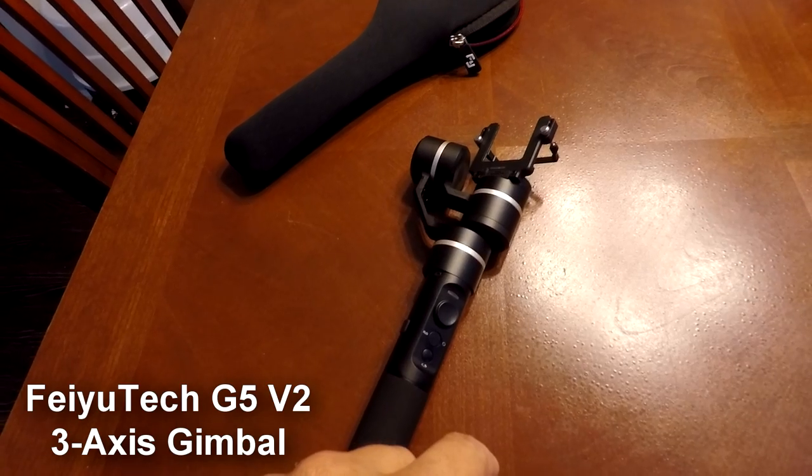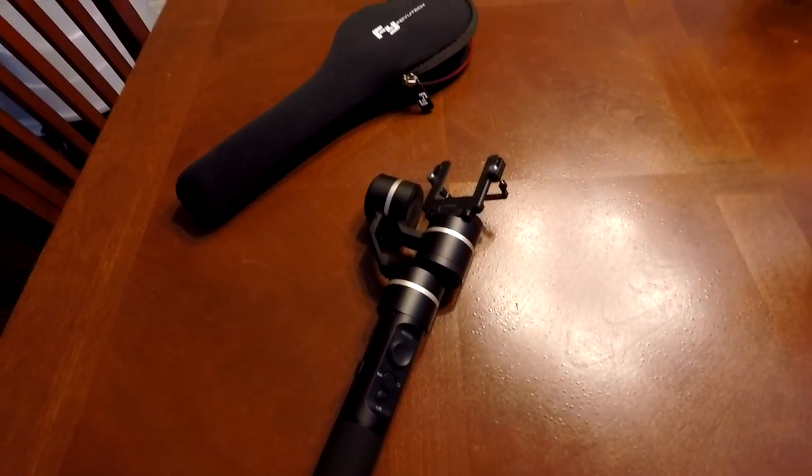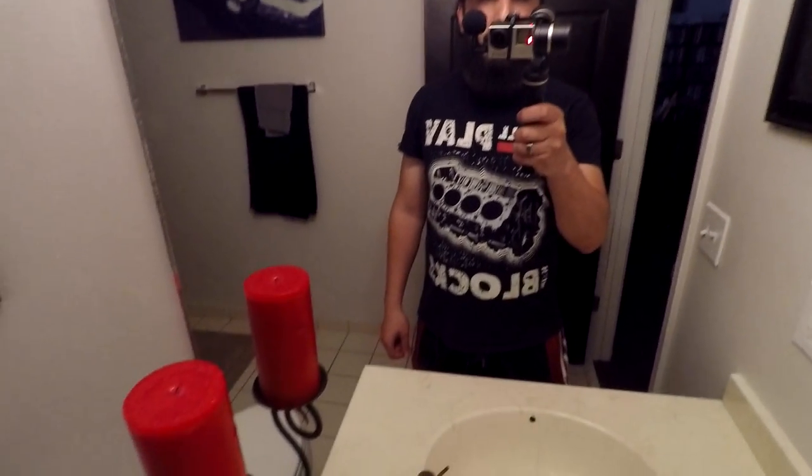I'll put the GoPro in the gimbal and give a quick demo of what it does. You can see I can move this around quickly, slowly pan it around — nice stable video, doesn't flip out on you. There are also some modes I still need to learn. You can pitch it with a joystick on the back. There's also a selfie mode — press the button and it spins around, good for vlogging.